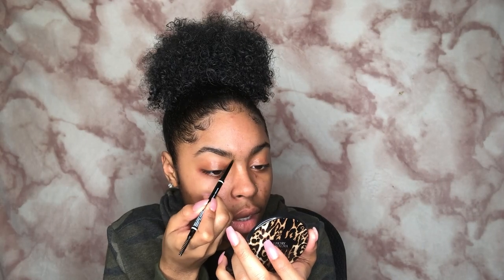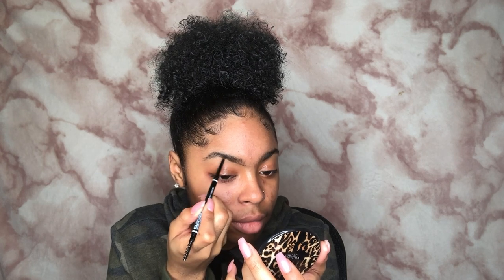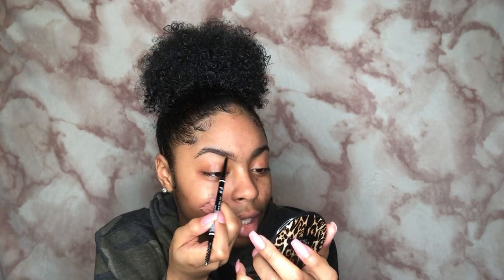Now it's time for the face. What I'll be doing is just a natural everyday kind of face — it's not going to be a full face of makeup, I'm just gonna touch up some things. I'm gonna fill in my brows super lightly. It's also gonna be a talk-through because I haven't done one of these in a minute.